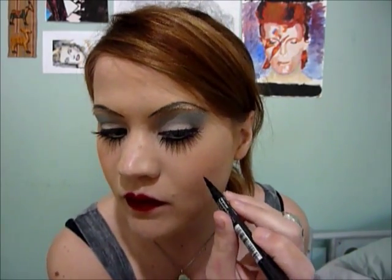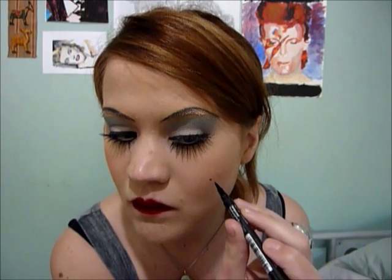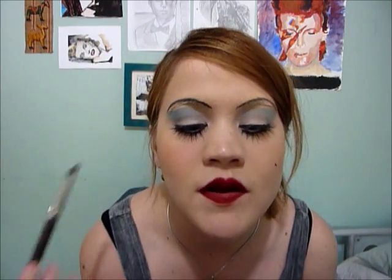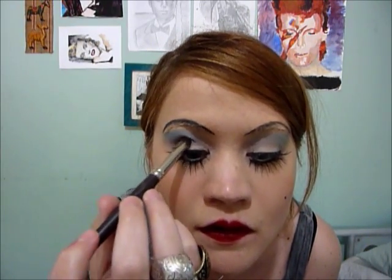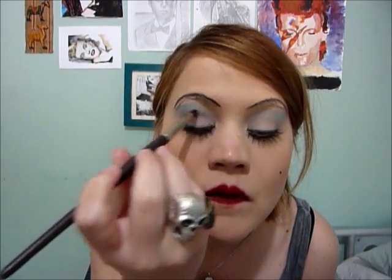I'm finishing off with a beauty spot — it doesn't really matter where you put it, I'm going to put one just here. I think the crease could be a little bit darker, so I've got a slightly darker grey — this is MAC Typographic. With a tapered brush I'm just going to get right into the socket and really darken it.